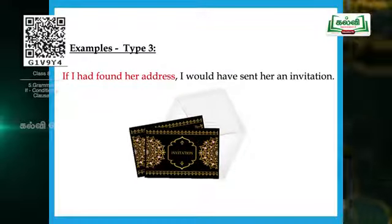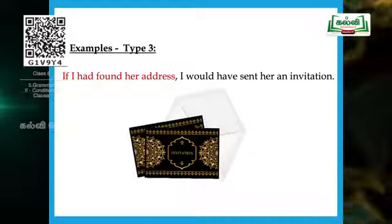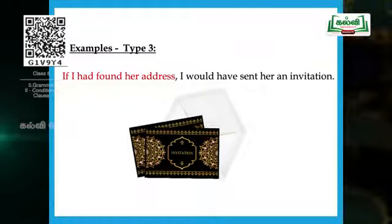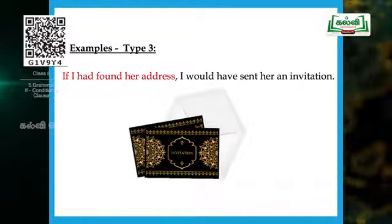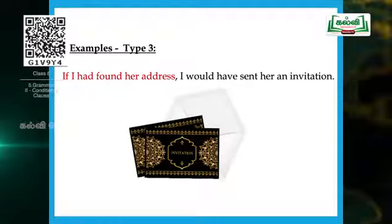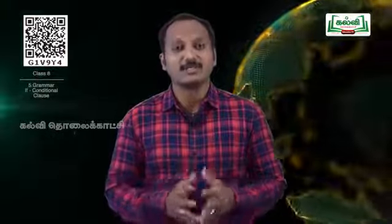Let's see one more example. Look at the screen — it's an invitation. 'If I had found her address, I would have sent her an invitation.' The first part in red: 'if I had found her address' — so far I did not find her address. So I am saying: if I had found her address, I would have sent her an invitation. Did I send her an invitation? No, I didn't. This is an unreal condition contrary to reality — a completely imaginary situation. Note the second part: I plus would plus have plus sent — 'sent' is the past participle form of the verb 'send' (send, sent, sent).